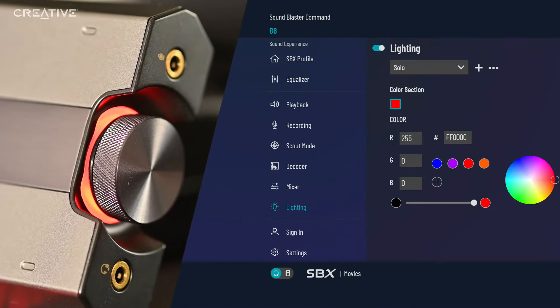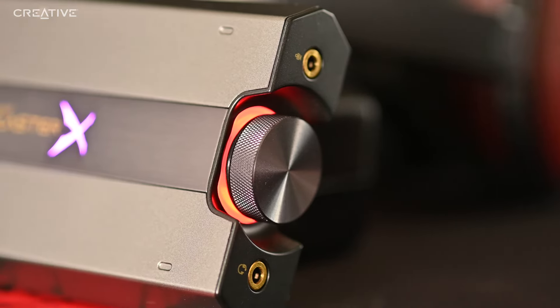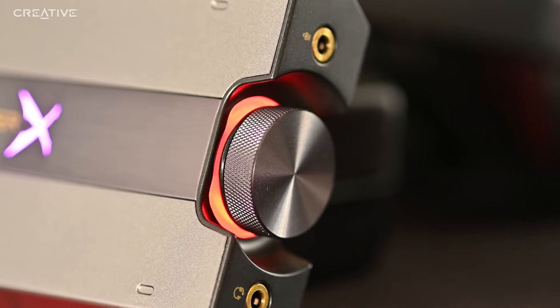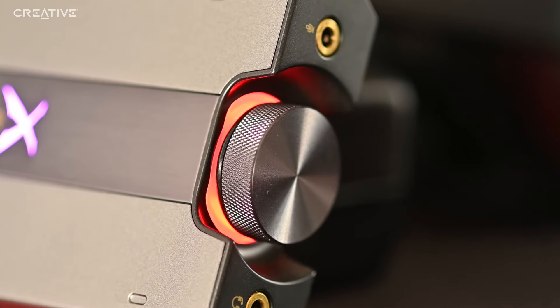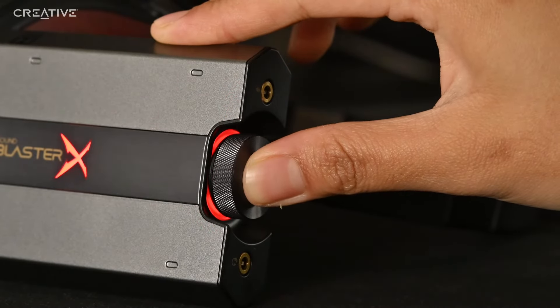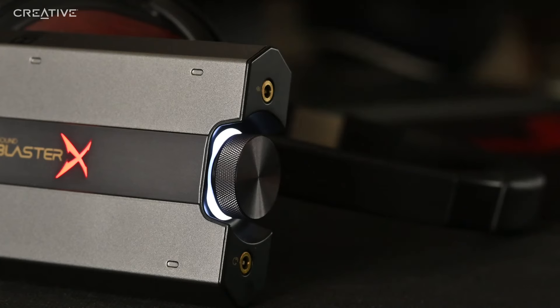You can also change the LED color settings in the Sound Blaster Command software. The volume wheel also acts as a multi-function control button, so you can use it to switch between various control functions. Press and hold the volume knob for 2 seconds to switch control between playback, side tone mic monitoring volume, and game voice mix control.